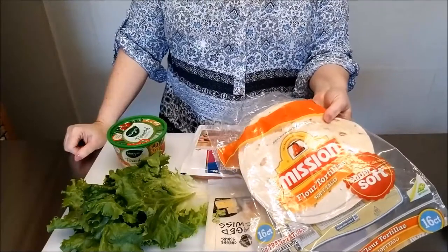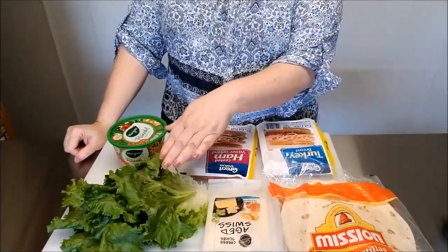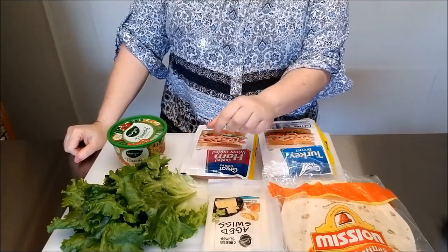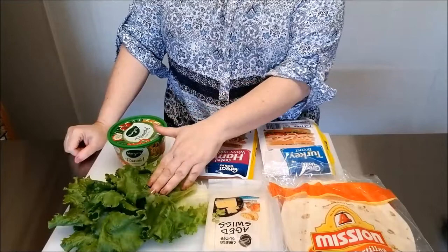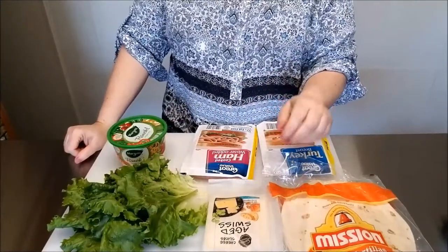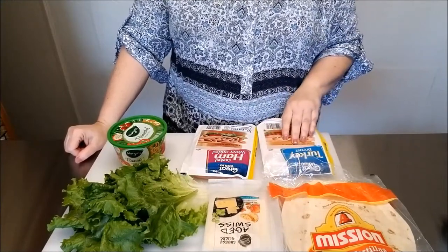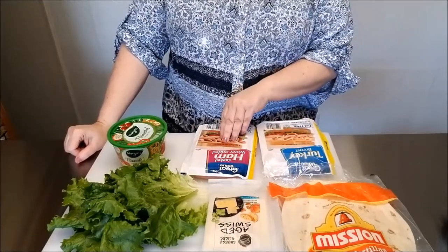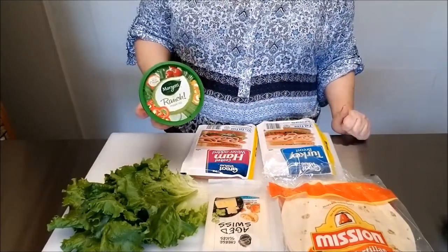I'll be using some flour tortillas, some leaf lettuce — and you want to make sure that you rinse and clean your leaf lettuce first to make sure you have all the grit off of there, so this is all prepped and ready to go. I'll be using some aged Swiss cheese, some turkey breast slices, some ham slices, and this Marzetti ranch flavored vegetable dip.